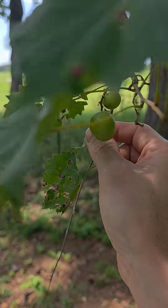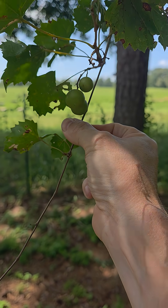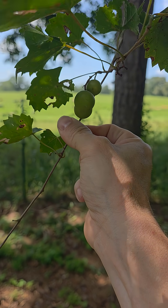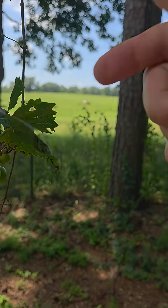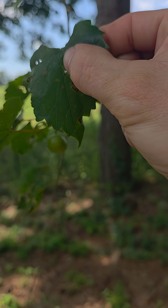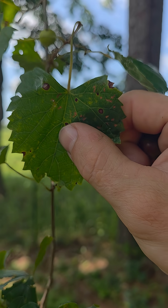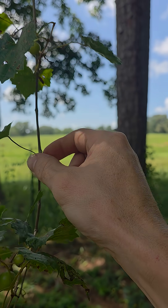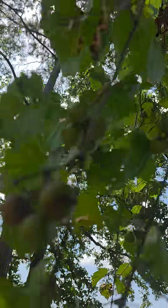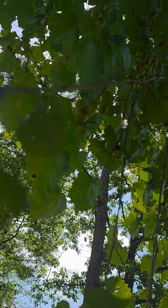We have two native, indigenous species of grape here in the southeast United States. This is a muscadine. Here's the leaf — this almost heart-shaped leaf with serrations all along the border. It grows as a vine, as grapes do, and here's a lot of them. It's producing a lot of muscadines.